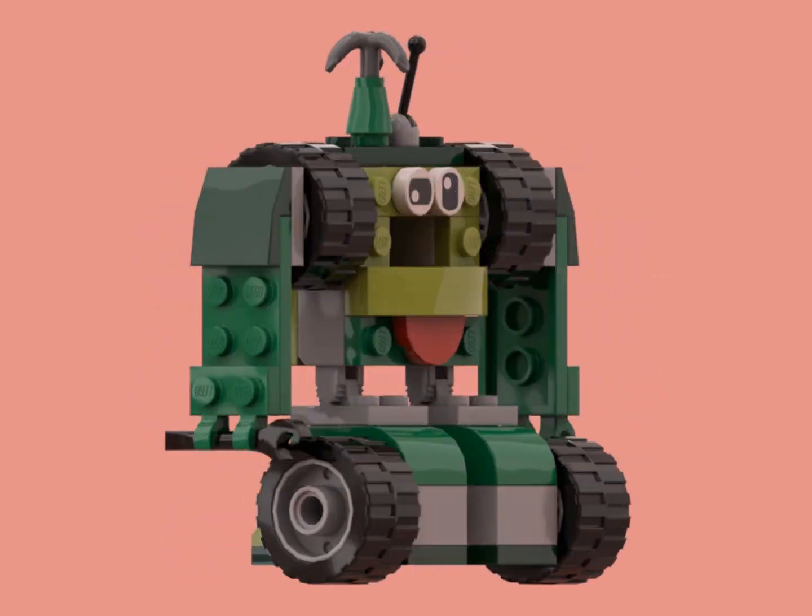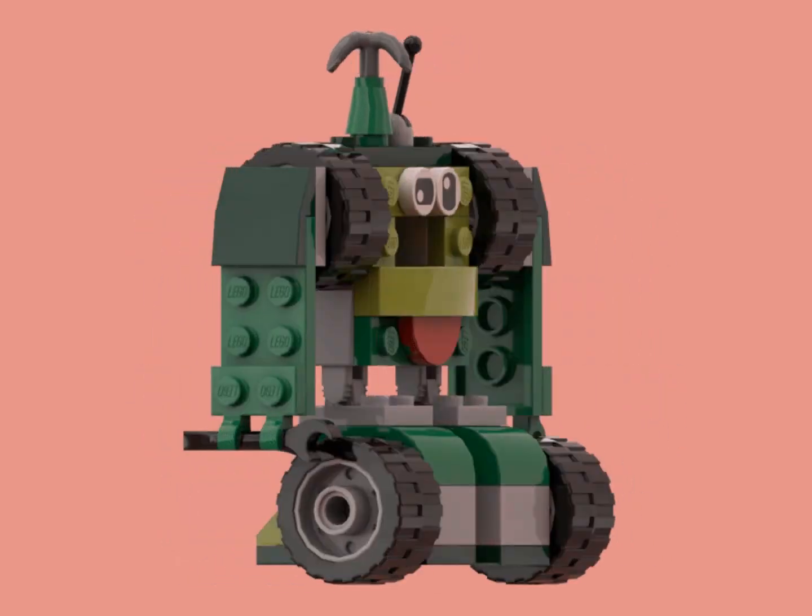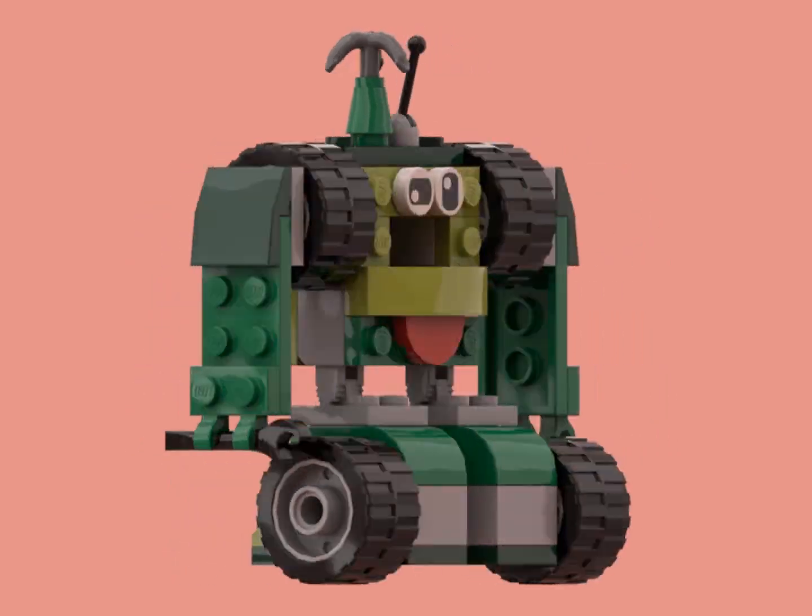Hello, Biotube! In this video, I will be ranking every Lego classic robot so far.